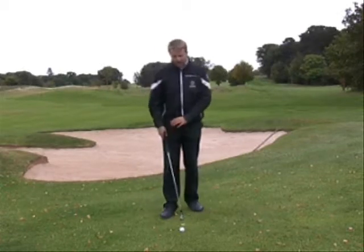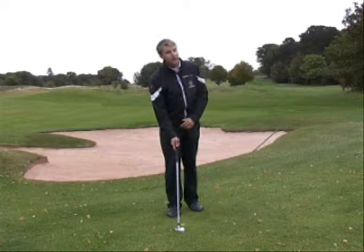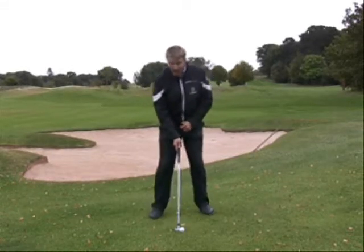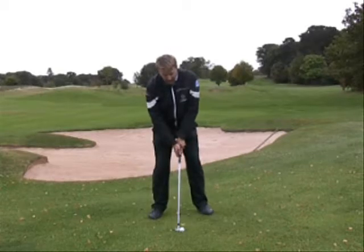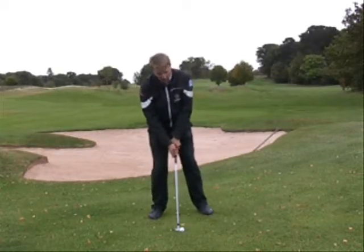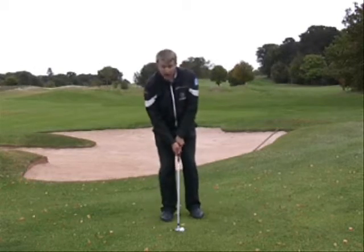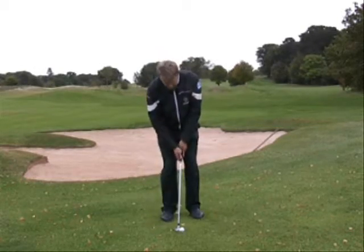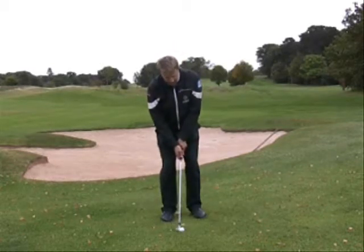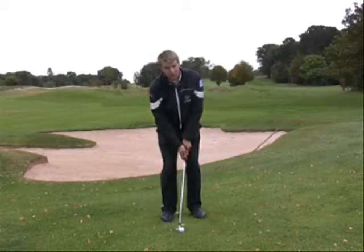Setting up for this shot, you're going to start as if you were using a seven iron from the middle of the fairway — aim the club where you want the ball to go, your feet running parallel to that, and a normal grip. From there you're going to make the changes: go closer to the ball, move your feet closer together, and slide your hands to the bottom of the grip. Ball position remains in the middle of your feet with the hands forward towards your left thigh.